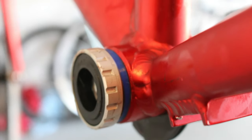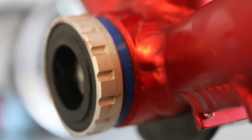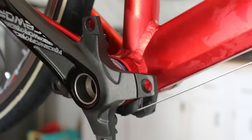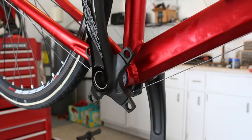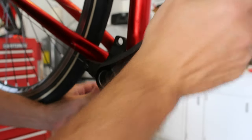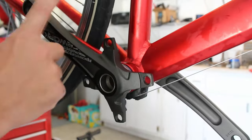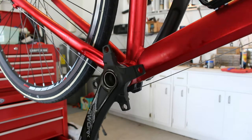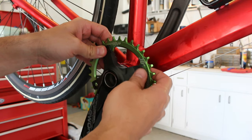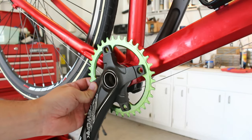It looks kind of goofy with the blue spacers, but I think it might just work. Let's give it a shot. That's feeling pretty good now — very solid, zero side-to-side play. Feels good. Next, I'm going to finish off my Christmas color bike here with the chain ring. I believe it's going to need to go on this side to get a proper chain line alignment. The chain ring is on — that was pretty straightforward and simple.